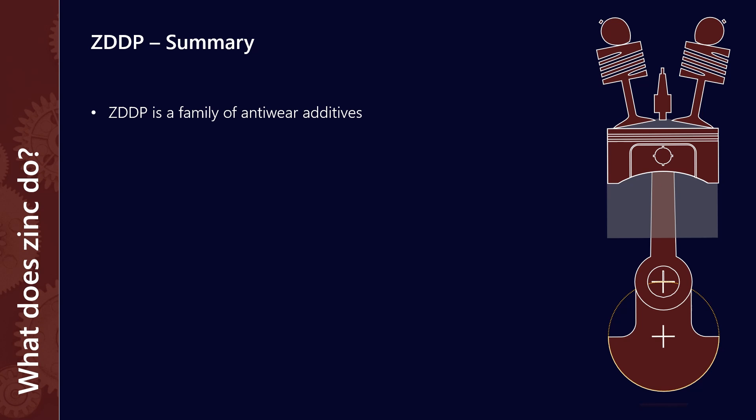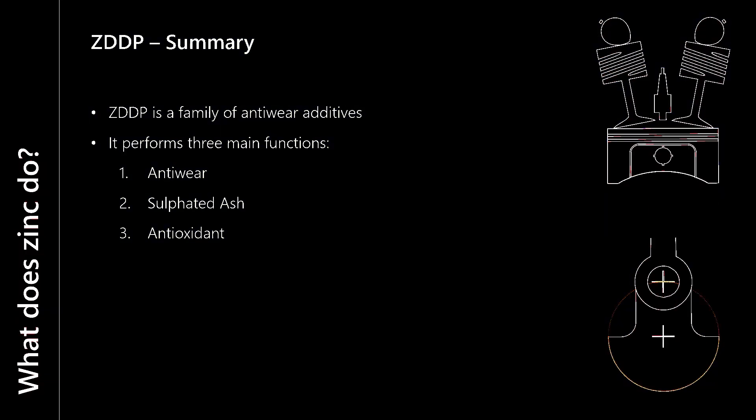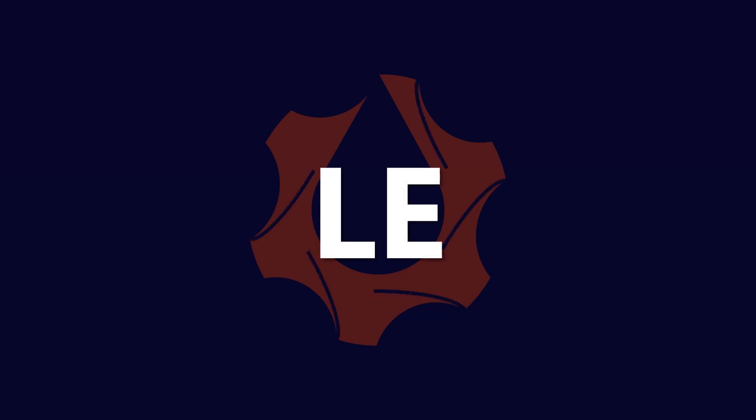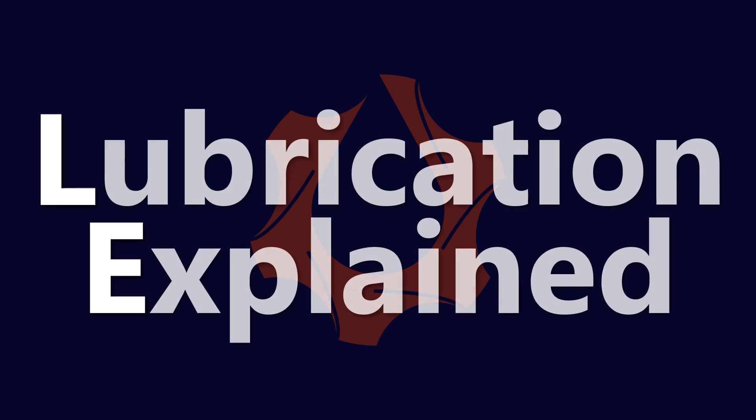So zinc — remember, it's a family of anti-wear additives, not all zincs are the same — performs three main functions. The first is anti-wear, that's the main one. The second is it provides sulfated ash to help cushion the valve seats. And the third is it acts as an antioxidant by neutralizing hydroperoxides. Thanks for listening. This has been Lubrication Explained.